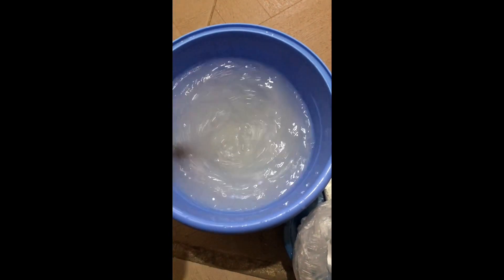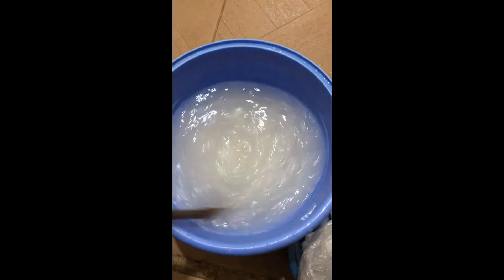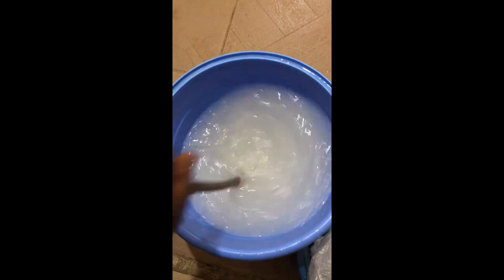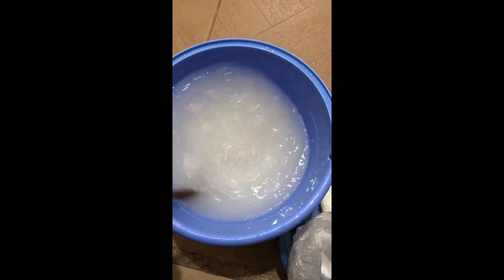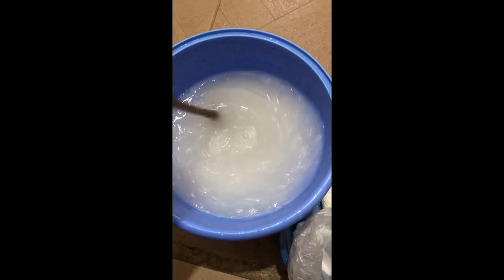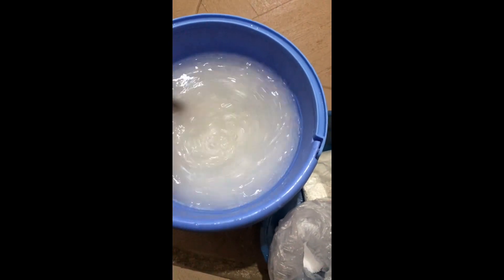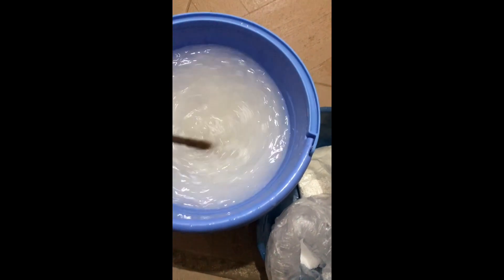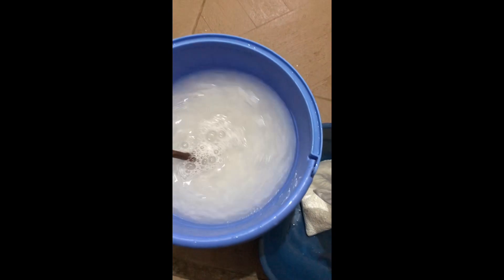We are making bleach, and this blend is super effective. At the end of my seven days I'm going to test a piece of clothes to show you how effective this can be. Now I add my caustic soda.